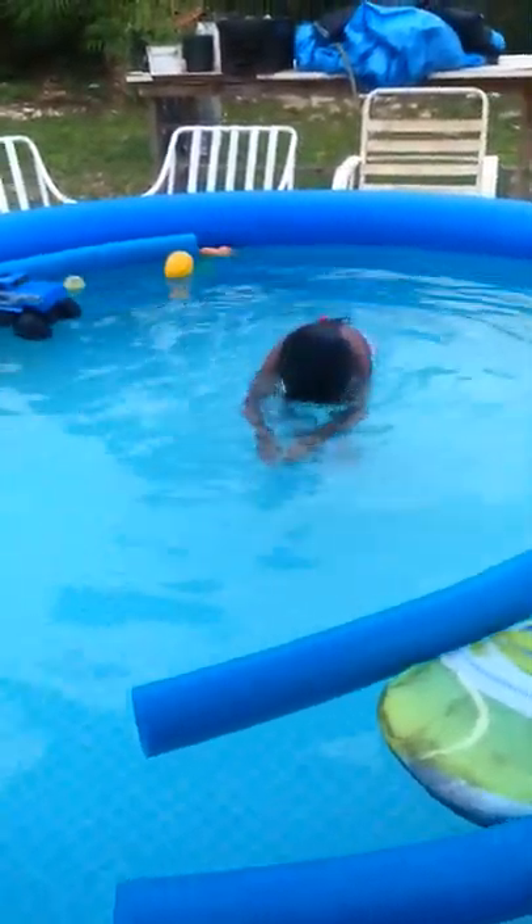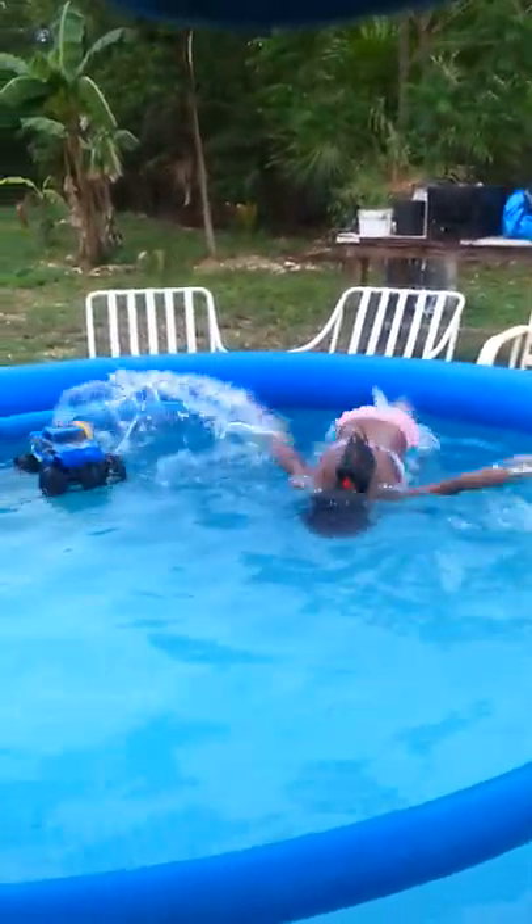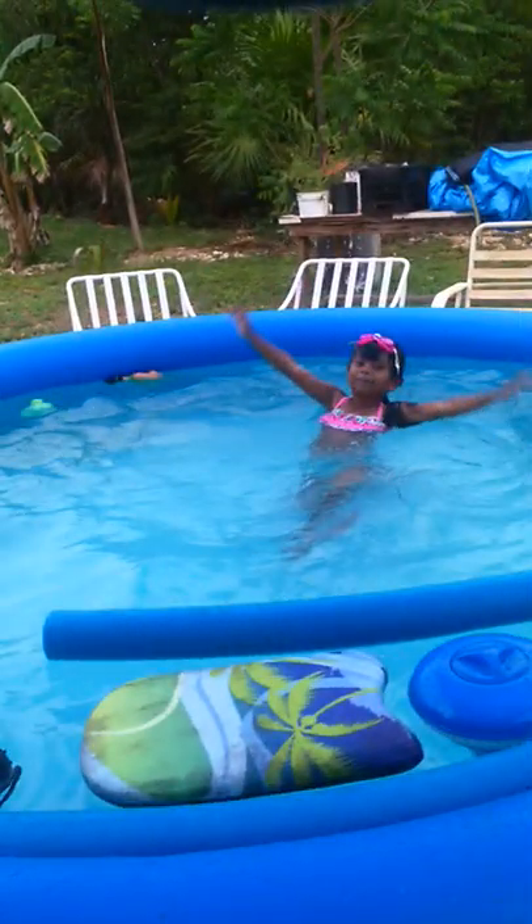I'm a mermaid. Let's see you do your mermaid swim. Awesome, and I can do a different one, watch! And I can even go faster! Say bye-bye!